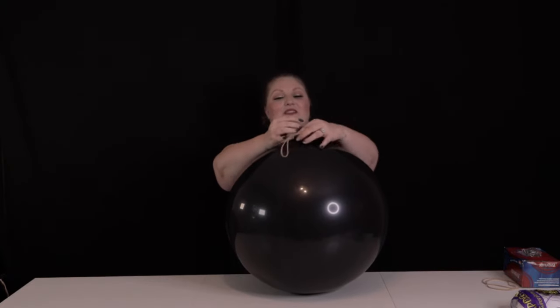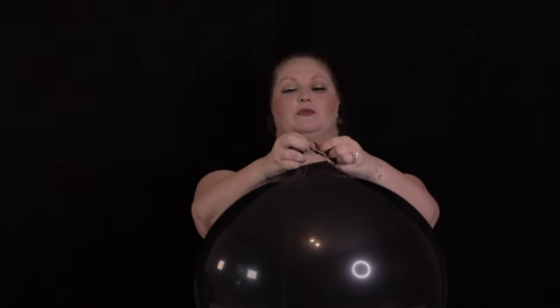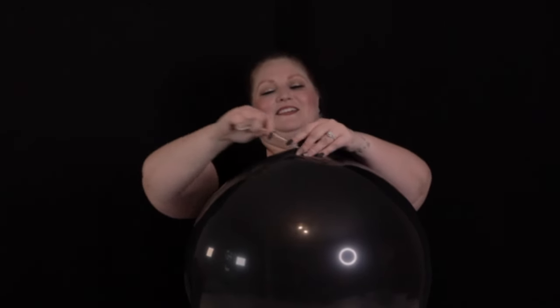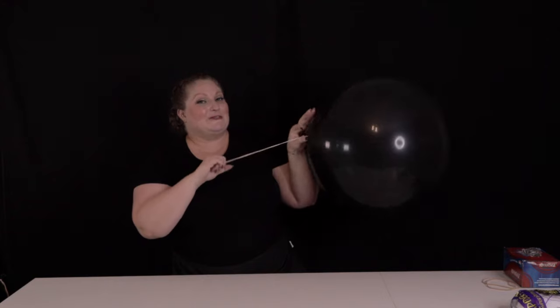Now we're going to do the same thing on the 36. Go ahead and pull that neck up, slip the rubber band under the knot, then pull the rubber band through itself so it ties right under the base of that knot, which keeps it really securely tied to the neck of the balloon. And there you go — I've got another giant balloon ready to go.